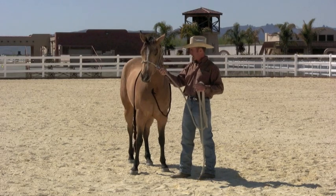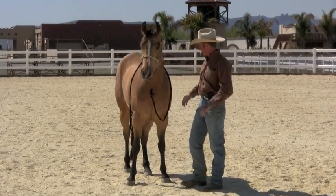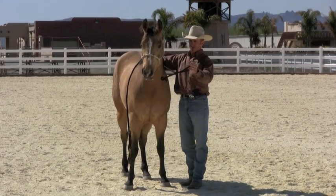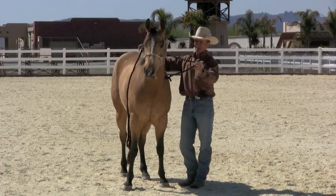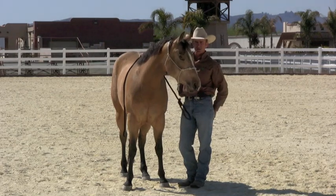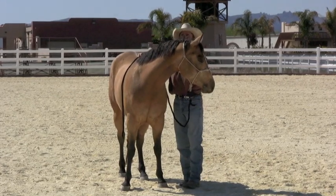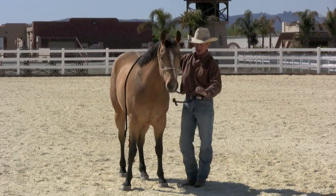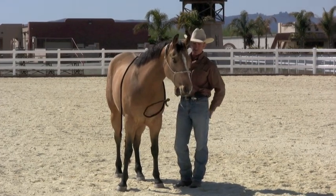So right now I'm going to teach her to flex laterally with this piece of rope tied to a piece of tail hair. I'm just going to take that one off and throw it over there. All I'm going to do is stand back here, pick up on this little rope, and just wait for her nose to move toward me like that, and then let go. All you're going to do is just wait until her nose moves a little bit and then let go.